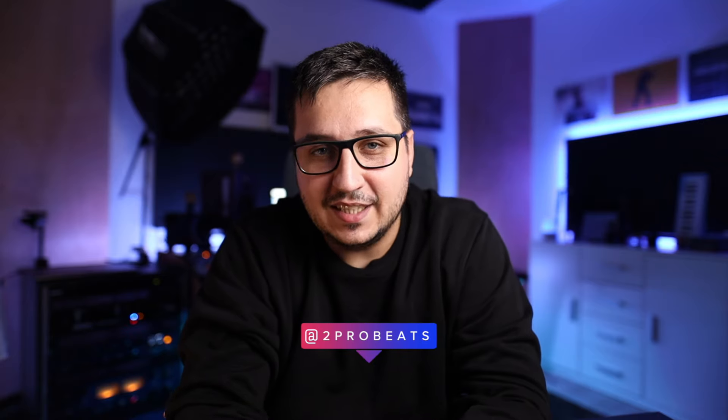Hey guys, I'm Ilyamutu Probeats and today I want to show you my mastering setup with all the gear that I have and how I use it. If you enjoyed this video, please subscribe, hit that like button — let's get right into it.